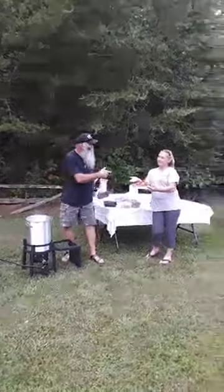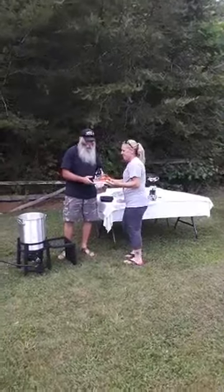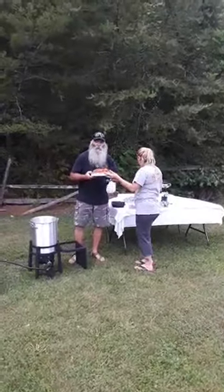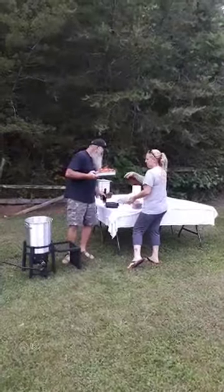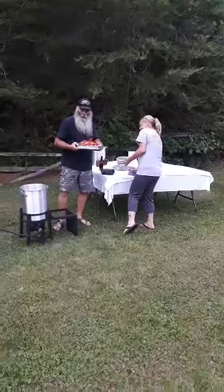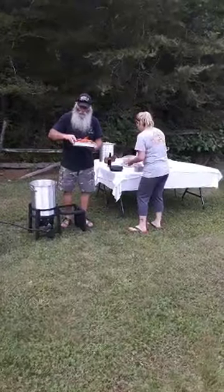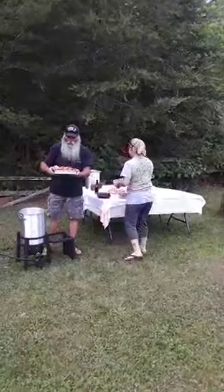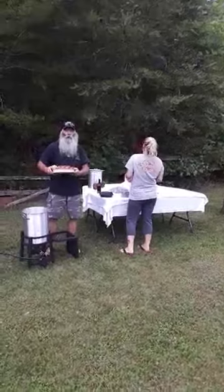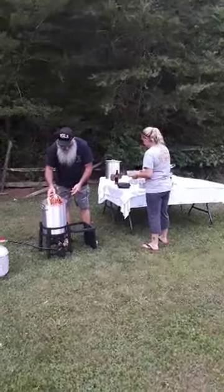Now I'm fixing to start some — look here, this is my girl Angie. We're fixing to put some crawdads in here. We've got a whole mess of crawdads and crab legs. We're going to put them in the crab bowl.